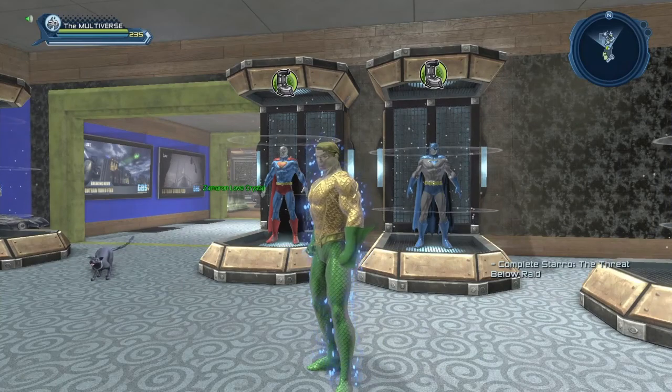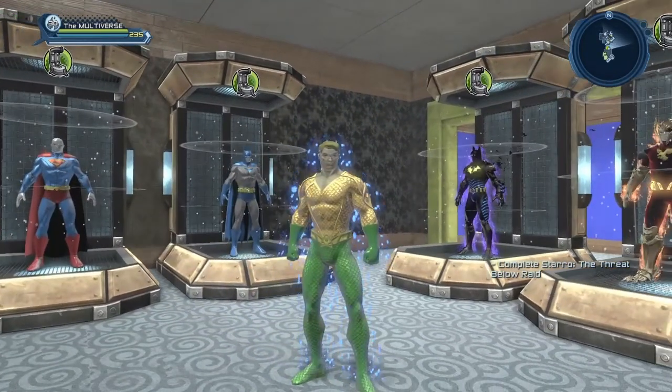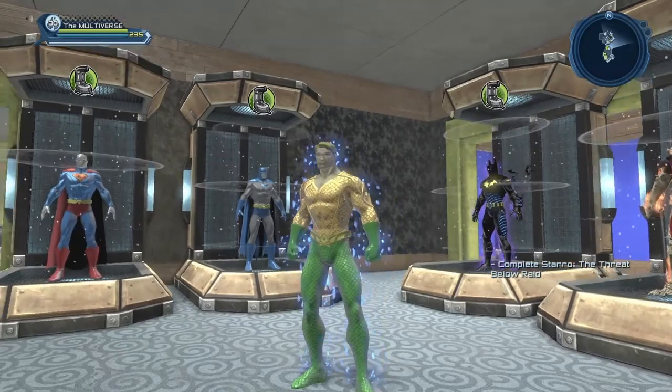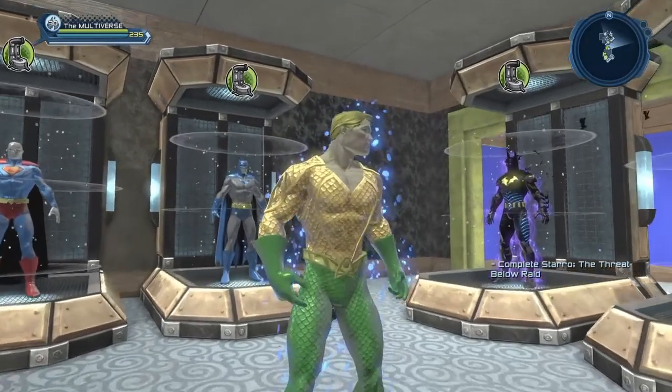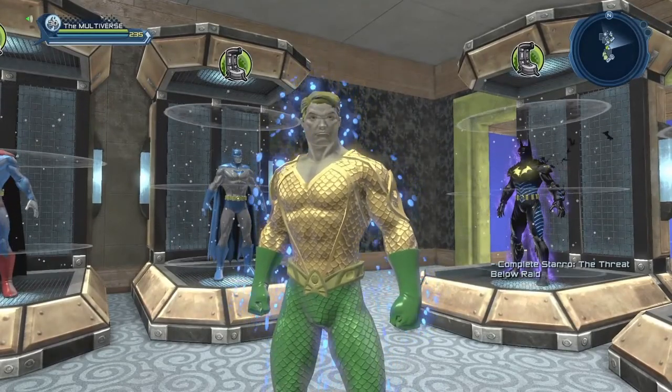If you're wondering, I'm using the Seafoam Aura — we got that as a free gift last summer. And of course, if you recreate Aquaman, you need the Aquaman belt, obviously.